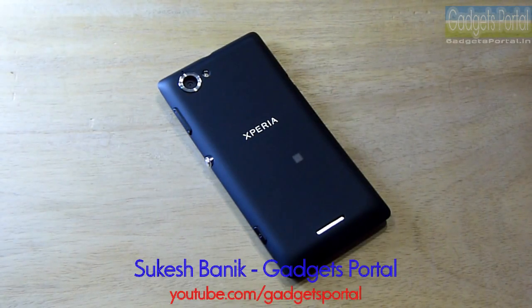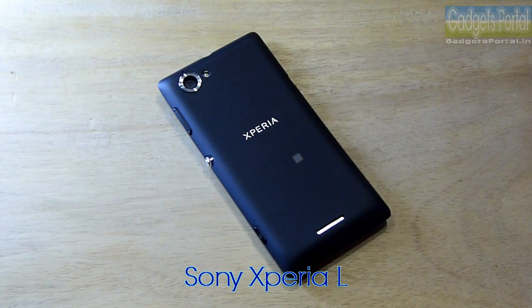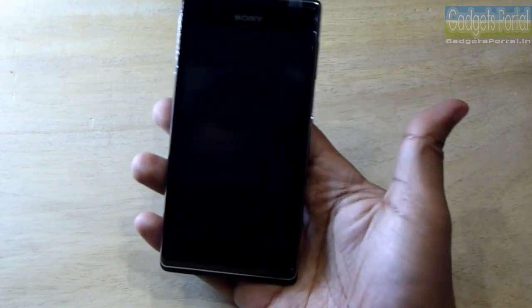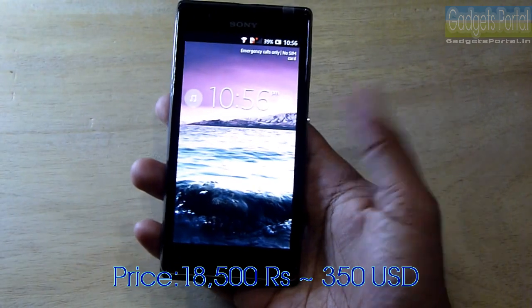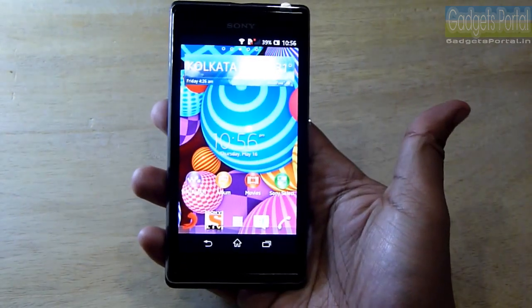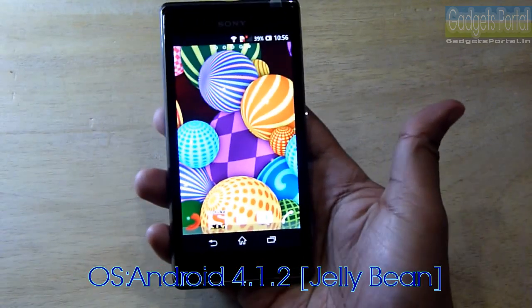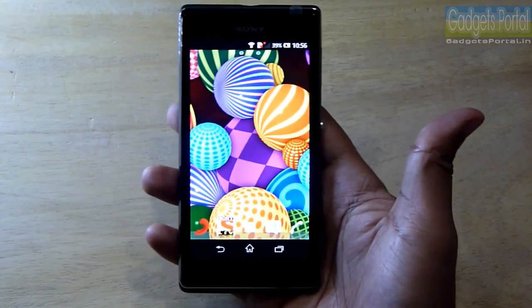Hi guys, this is Shukesh Banik and you are watching Gadgets Portal. This is the full in-depth review on the new Sony Xperia L, which is a new mid-range device from Sony. The pricing of this device is very good — it is around 18,500 rupees in India, that is around 350 USD. For the price you are getting a very good all-in-one Jelly Bean device that has each and everything a standard Android phone needs.